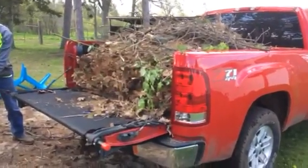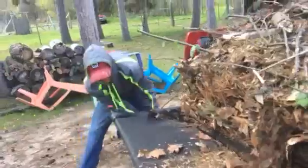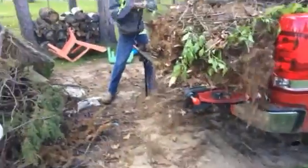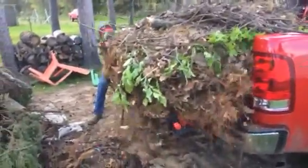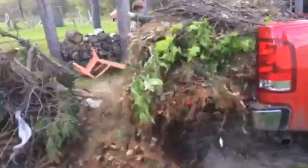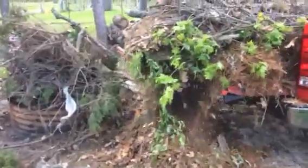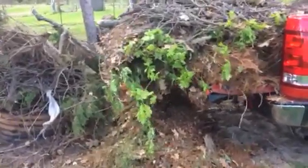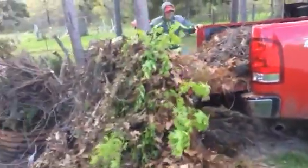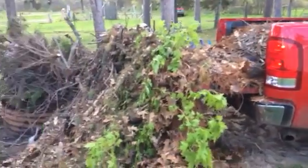We're gonna use the easy unloader — the tailgate strap thing — but the normal one is busted so the tailgate's gonna want to come up some. Crank it Scout, look at that load come out! This is today's cleanup — a four-hour cleanup. We got a burn ring right here, unfortunately it's full. Pull up some, and anyways that thing works like a charm.